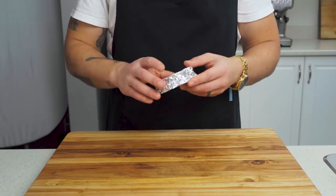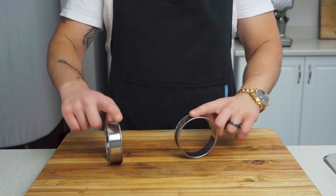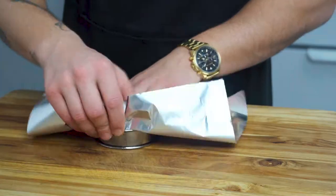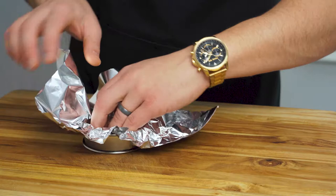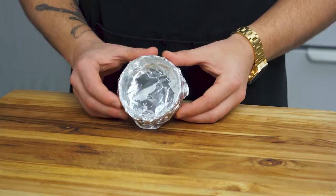First thing we have to do is make some egg molds. Using some egg rings or the lid from a large-mouth mason jar and some aluminum foil, we can form a sort of bowl to contain our eggs. Just make sure you push it all the way down so that it sits flat on the bottom — this is just gonna help prevent spilling.